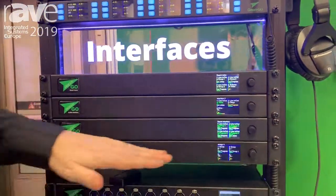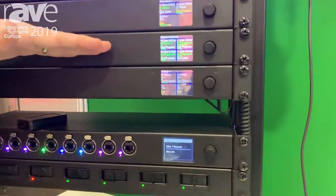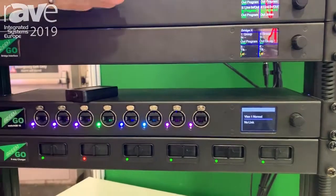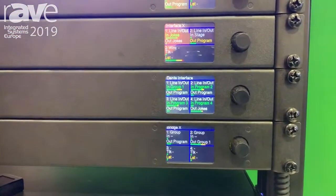With the Dante system, you can connect your front of house system, your main PA to get audio, your program audio into your system, but also get announcements from the comm system into your main rig as well.